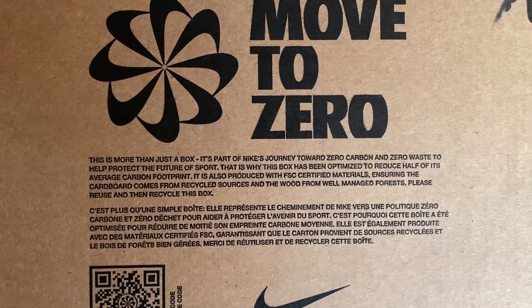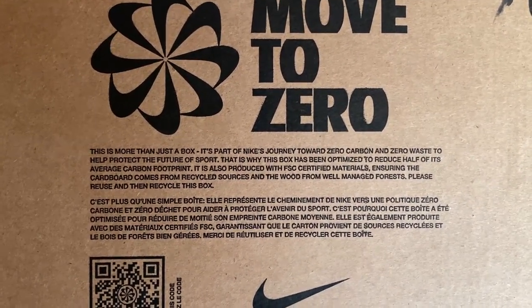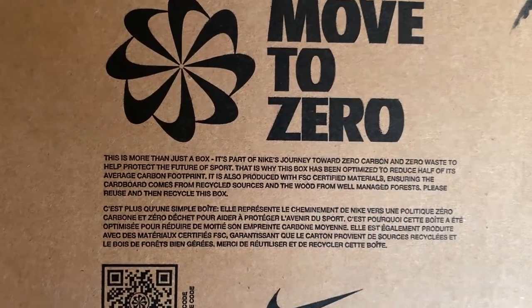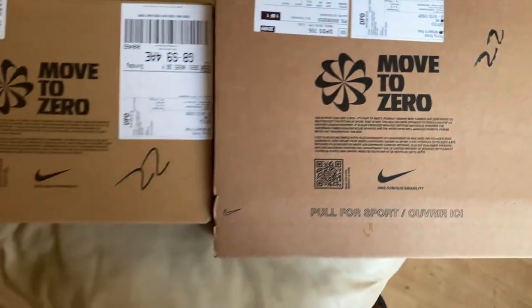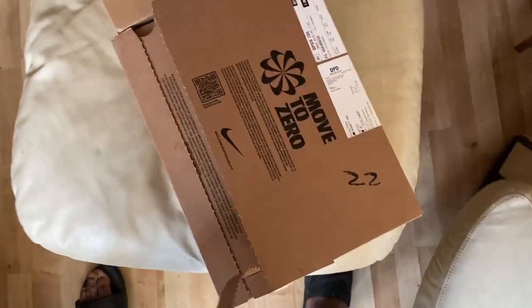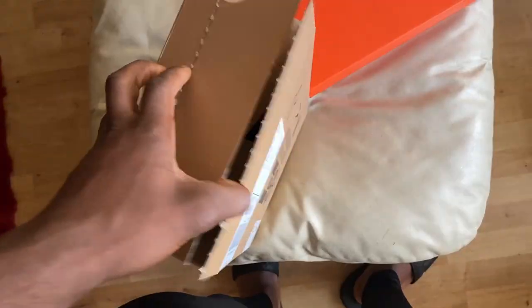It is also produced in FSC certified materials ensuring carbon comes from recycled sources and the wood from well-managed forest. Please reuse and then recycle this box. It's pretty good, that. Too easy. I can get it off. Pull it to the side. Just going to put the sides out.